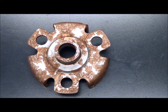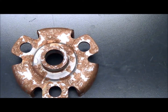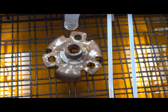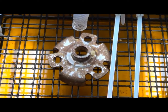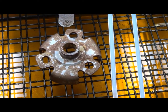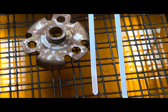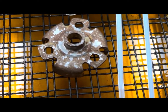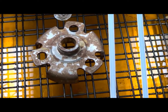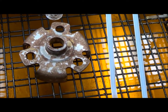Today we are going to do an experiment with Evapo-Rust, to test out flowing it over a part. Here's our setup. We have a hose set up to flow down onto this part. It's pulling the Evapo-Rust right from the tank below it. The part's not sitting in the Evapo-Rust — it's on a grid up above it, and we have a small pump that's going to recirculate the Evapo-Rust over the top.